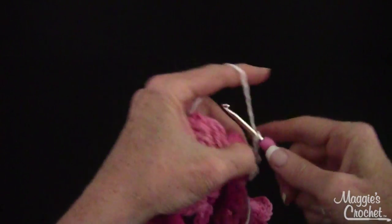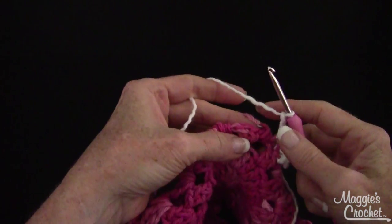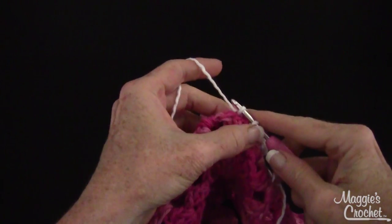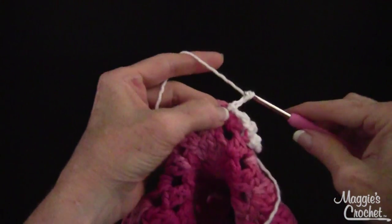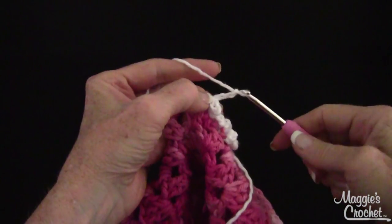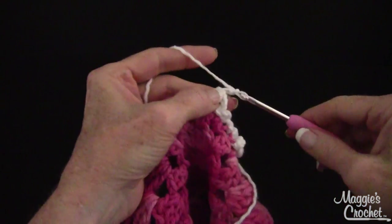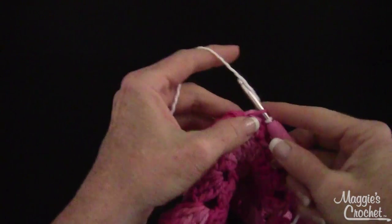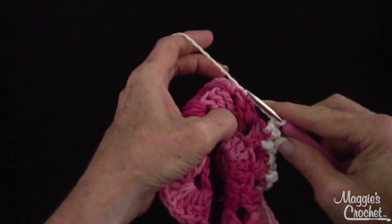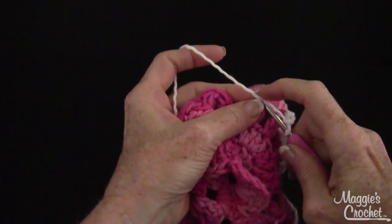Then I'm going to slip stitch into the front loop of the same double crochet, like that, and then chain three. Then I skip over these three double crochets to get to the next group of available double crochet stitches. I go in the back loop, chain three, then go in the front loop — you do the same exact thing all the way around. If you wanted it to be super ruffled, you could go back and forth twice.